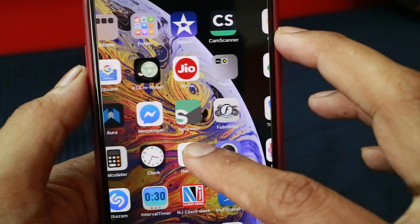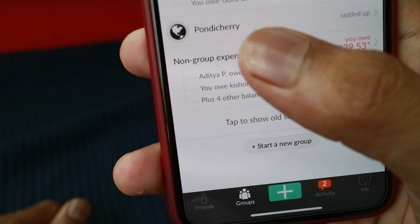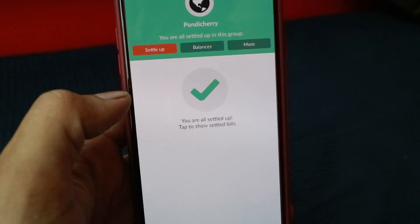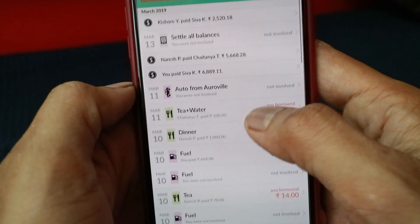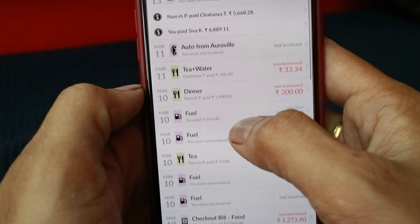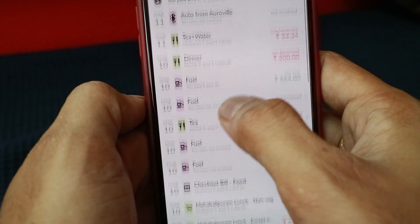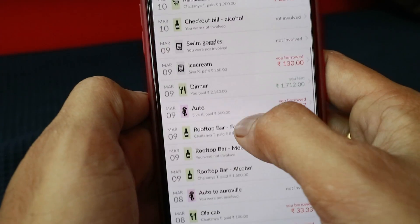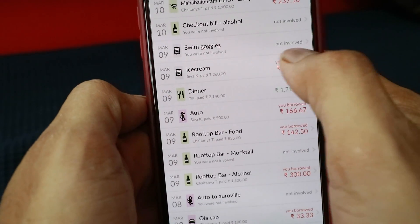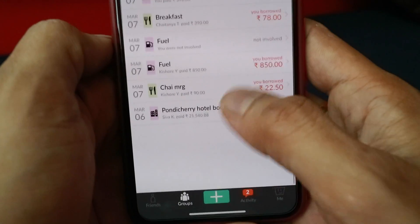So basically, this is the app Splitwise. All these are the groups — for example, this is a recent Pondicherry trip, and you can see that everything has been settled. Tap to show the settled bills. You can see every small detail — everything from the auto ride we took, tea, water, dinner, fuel, checkout bill, food, even swim goggles where I'm not involved because I didn't go for a swim — 166.67 rupees. So this is basically how it works.